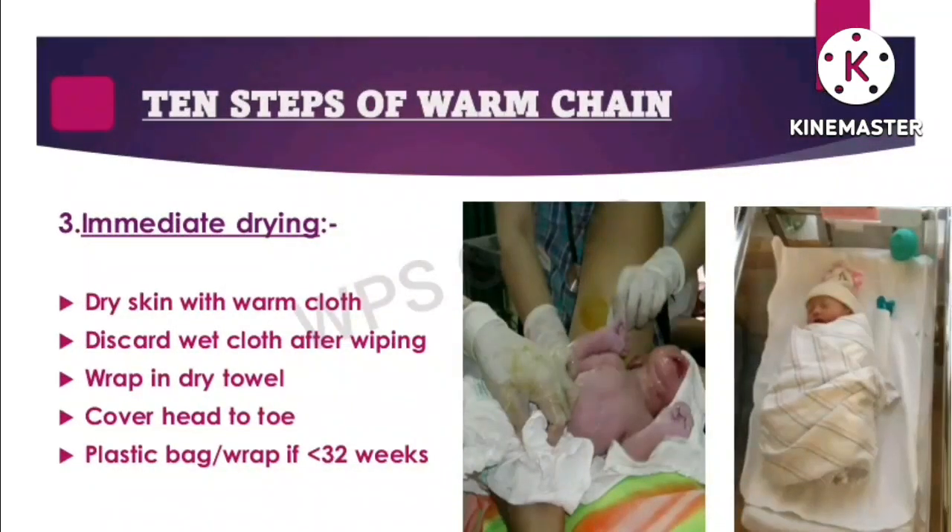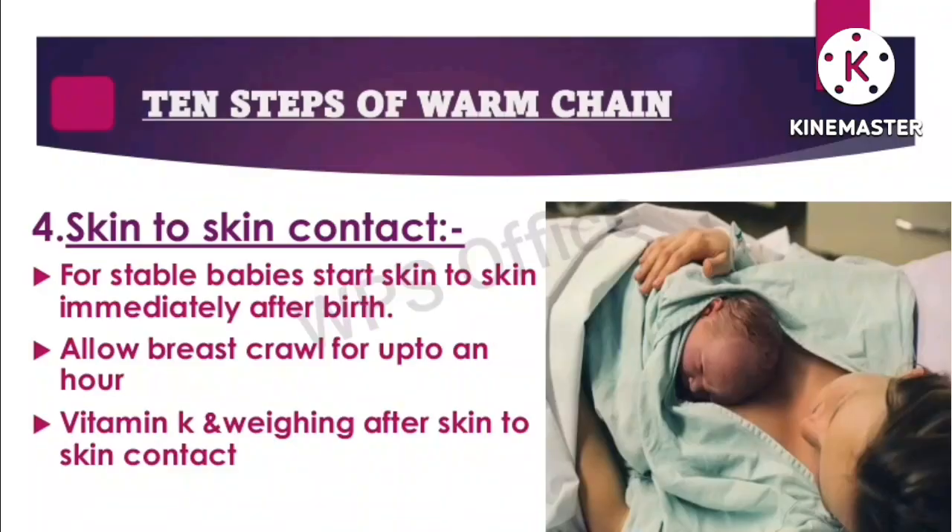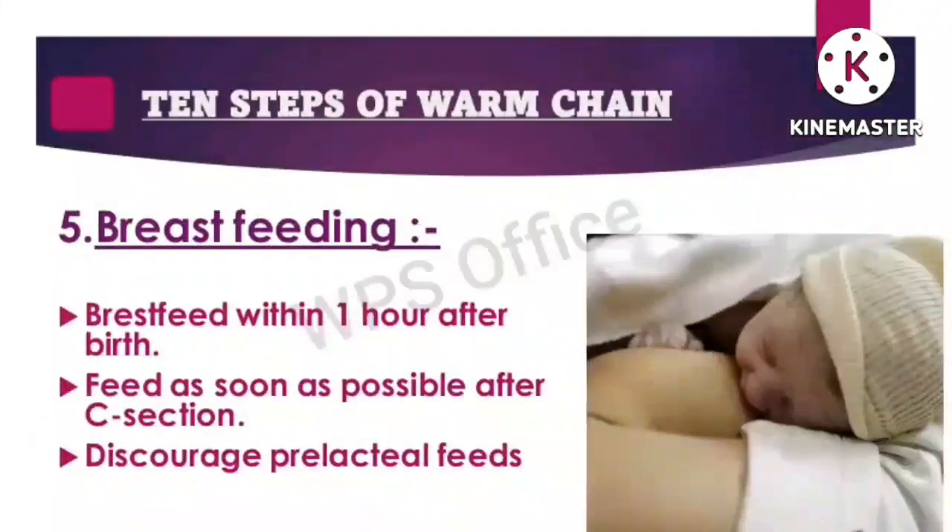Use a plastic bag or wrap if less than 32 weeks. Step four: skin-to-skin contact — for stable babies, start skin-to-skin immediately after birth, allow breast crawl for up to an hour, and administer vitamin K and weighing after skin-to-skin contact. Step five: breastfeeding — breastfeed within one hour after birth.